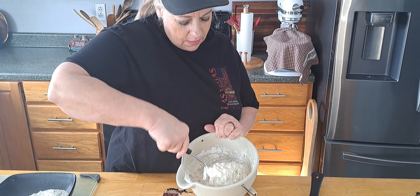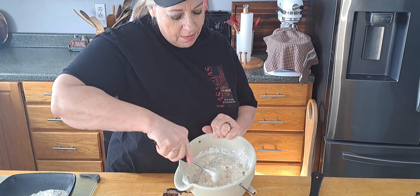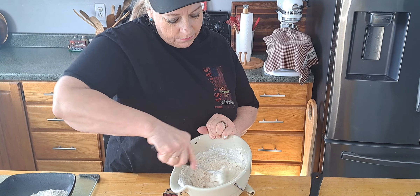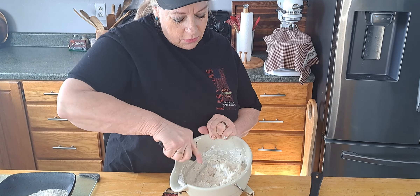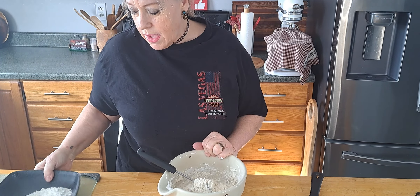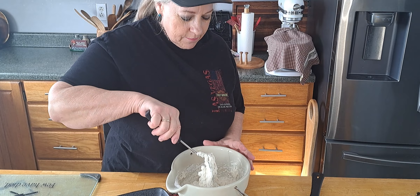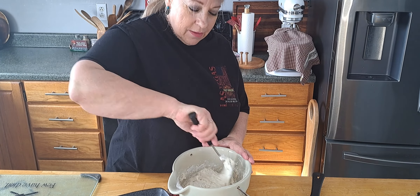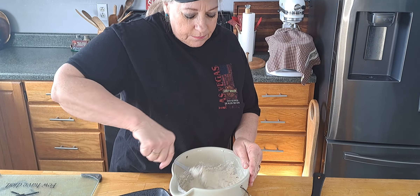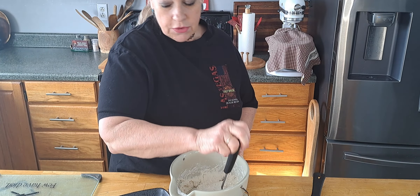So we're going to add the two cups of self-rising flour, three tablespoons of oil — your choice of oil. I have vegetable oil, so that's what I'm using. You could probably use lard in that, or bacon grease, which I would prefer. And one and a third cup of buttermilk.